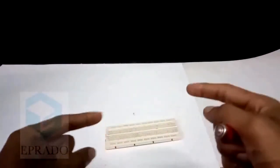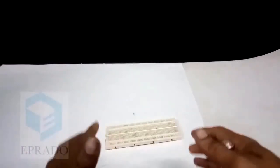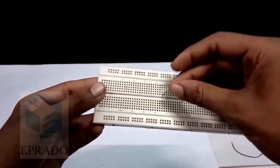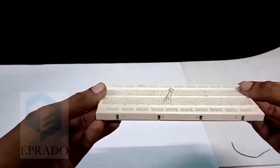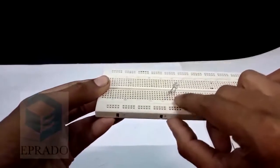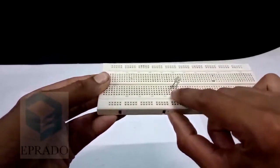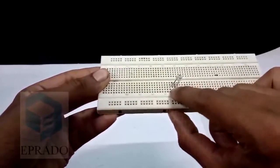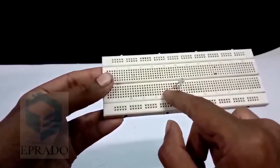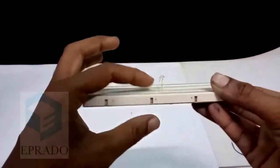We will learn more about this breadboard in the upcoming sessions. Just watch how we are going to connect it. First, take the breadboard and connect this LED like this. The two leads are placed horizontally so that the two leads are separated with a space. This line is not connected with the lines next to them, and hence these two leads are separated.